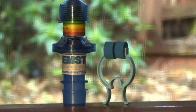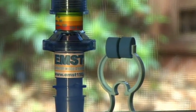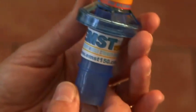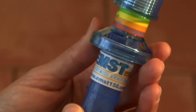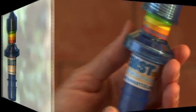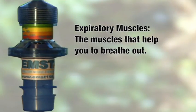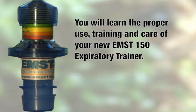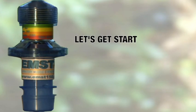Congratulations on your purchase of the EMST 150 expiratory muscle strength trainer. The trainer you have invested in is an exercise tool used to increase the strength of your expiratory muscles — the muscles that help you to exhale or breathe out. This video will guide you through the proper use, training, and care of your new EMST 150. Let's get started.